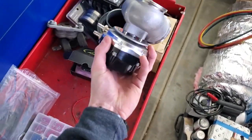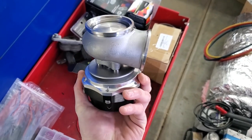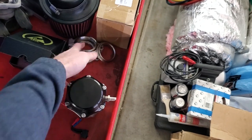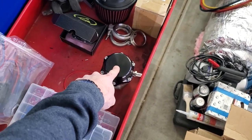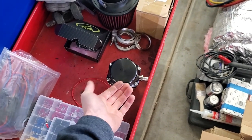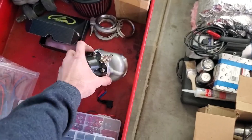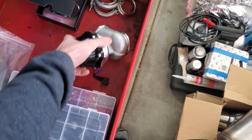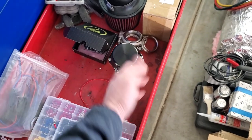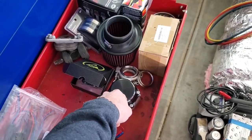We've got our wastegate — I picked this up on eBay, I believe, for probably around 80 to 100 bucks. It came with flanges and two different springs. I think I have a seven pound spring in here, and I'll probably end up shimming it so it goes up a little higher. I want to hit about 10 psi — I think that's what this turbo can handle — but seven will be okay for now. It kind of gives me a point to start from.